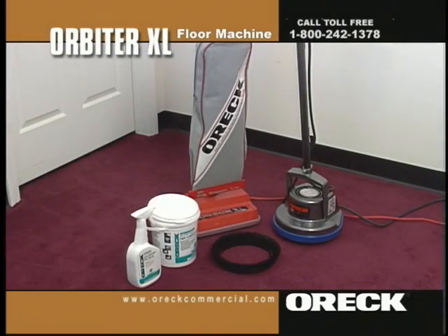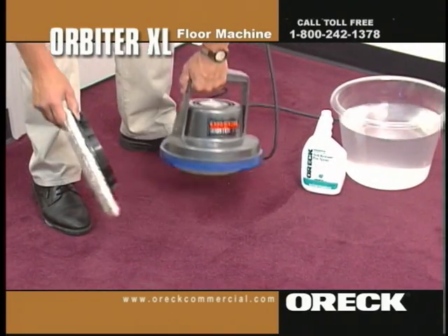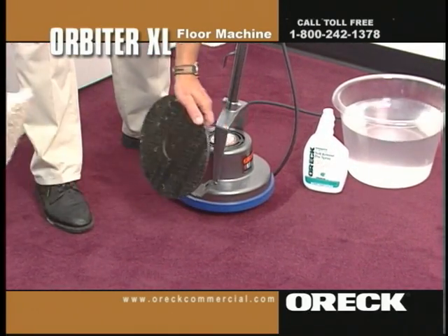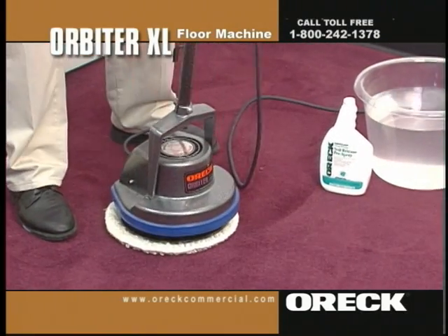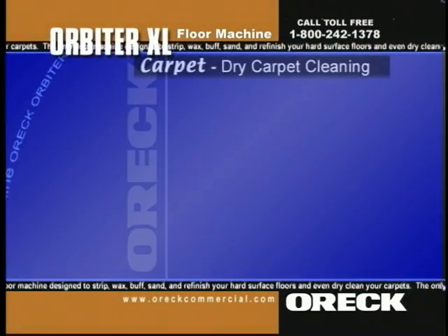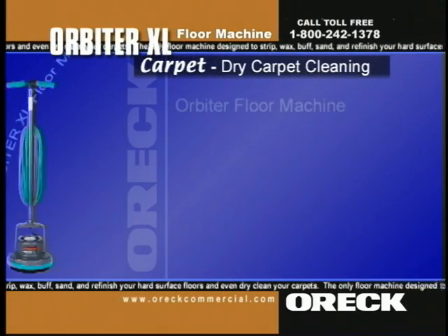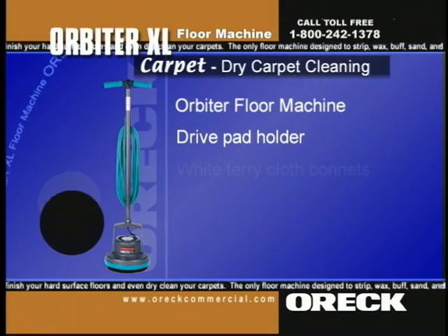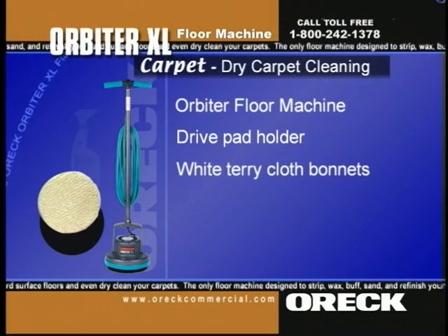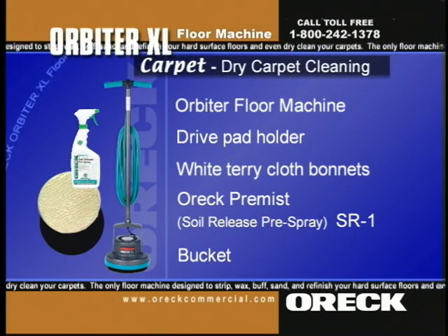There are two separate procedures for cleaning carpets with the Auric dry carpet cleaning system. One technique is for cleaning commercial grade glued-down carpets. This method can also be used to clean high traffic areas or exceptionally grease-embedded rugs. The materials needed are the orbiter floor machine, drive pad holder, two or more white terry cloth bonnets, Auric Premiss soil release pre-spray or SR1, and a bucket.